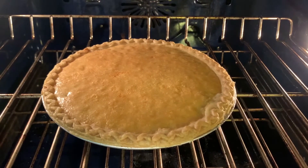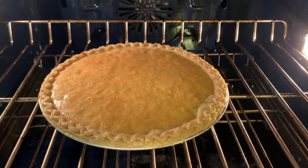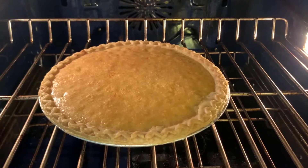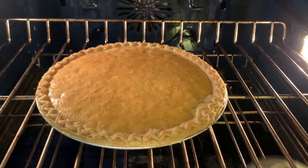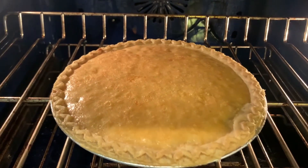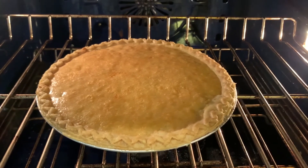I baked the pie for about 55 minutes. I checked it every few minutes after the 45-minute mark — it still was jiggly and you want it to be firm. When I move this oven rack, you see how it doesn't jiggle at all? You should be able to do that, and that shows that it's ready.